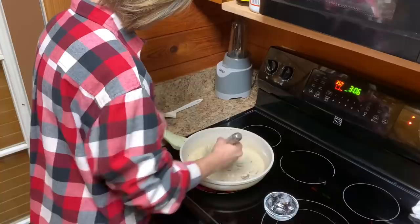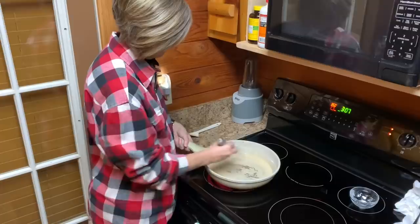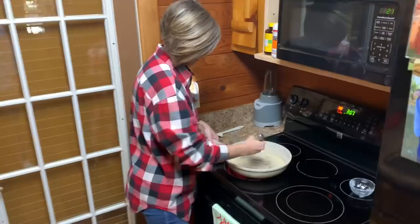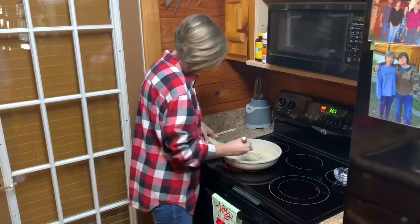Now, this right here, if y'all have never tried it, let me tell you, this right here is the best stuff in the world. You can pour this over biscuits, you can pour it over grits, you can pour it over scrambled eggs. It is really good. She's got that in there. Now, on the chicken broth, you can substitute milk or you can substitute water — you can use what you got. But we're going to try this chicken broth right here.